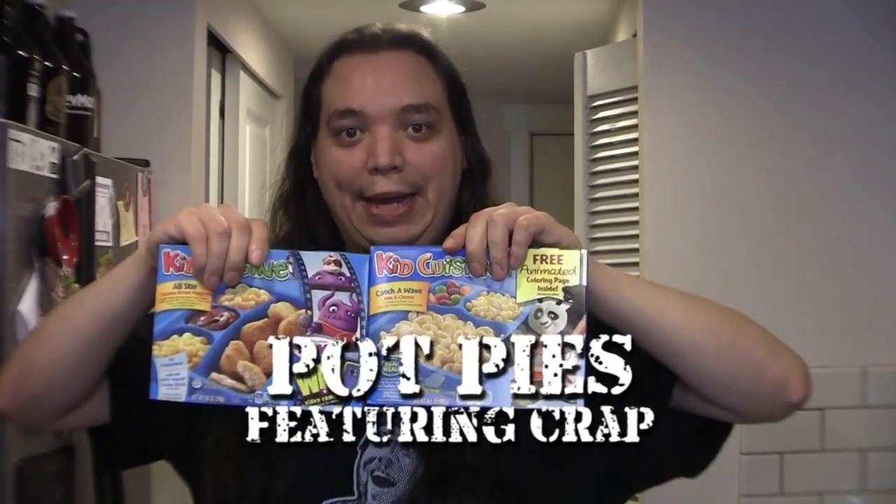Welcome to Fan Service. On today's episode we're taking a request from Fuerte Unicorn and creating Kids Cuisine pot pies. We thought this was a hilarious suggestion, so we got some Kid Cuisines and we're gonna mix them up into a fucking pot pie. Why not? I've never made a pot pie so I'm just gonna kind of wing it here. First things first, we're gonna nuke up our Kid Cuisines and get that shit ready.